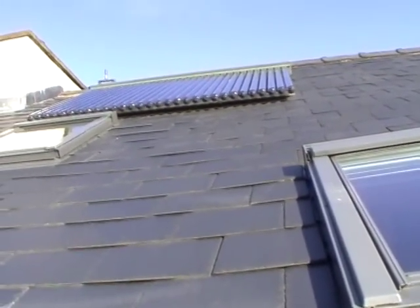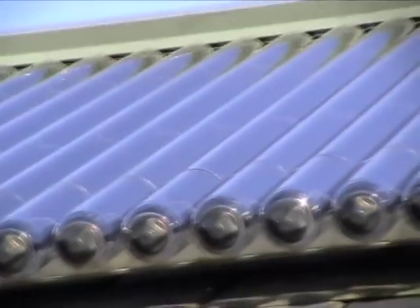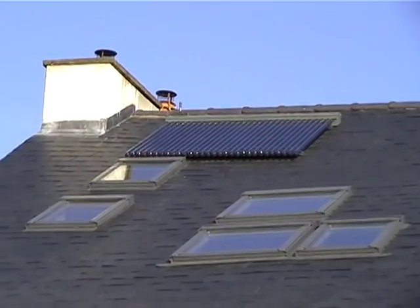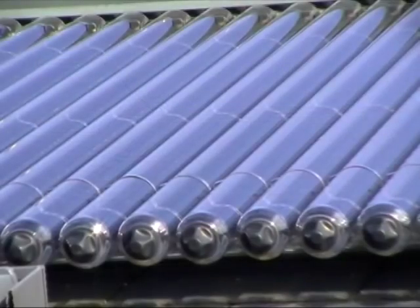When we decided to install a system, we contacted some local installers and engineers and got a range of quotes, and went with the most favourable — somebody who also met our needs. We didn't want flat plate collectors; we wanted solar evacuated tubes.